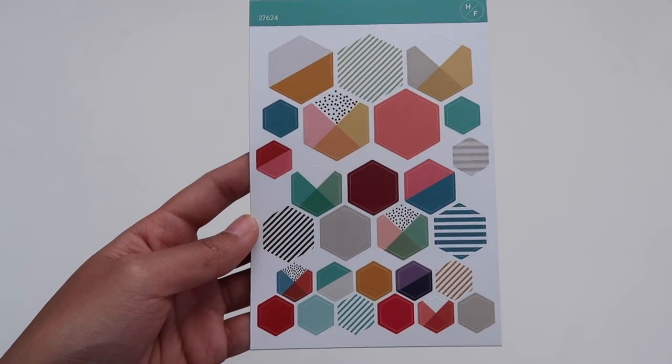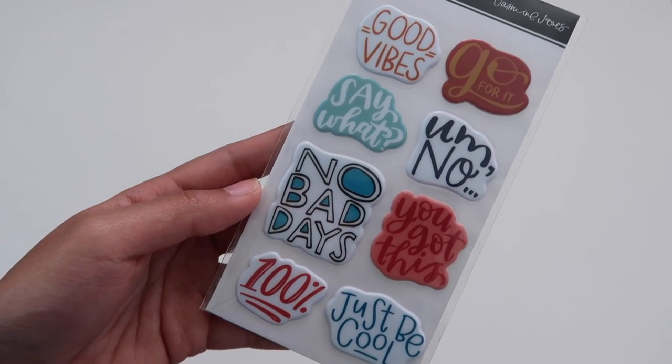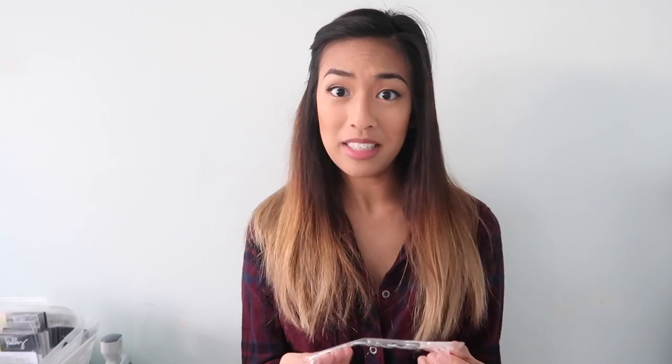We've got these really cute hexagons designed by Hello Forever. I love these puffy phrase stickers by Jasmine Jones — I'm feeling all of these. I love the 'No Bad Days' one. Next, we've got the rubber script piece by Jasmine Jones as well. Love the F in February — it's just so pretty.